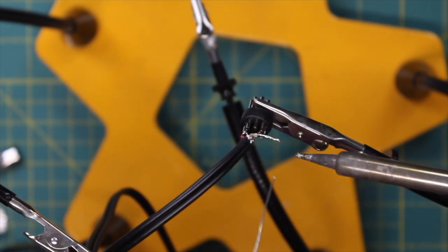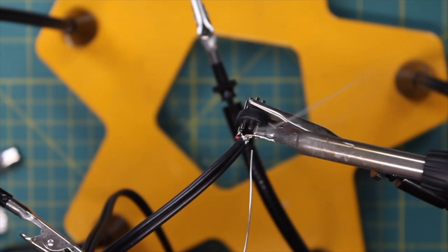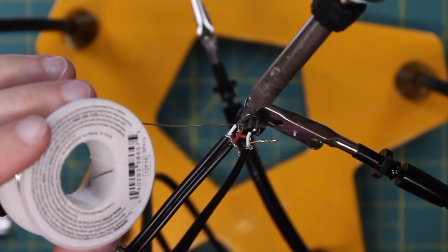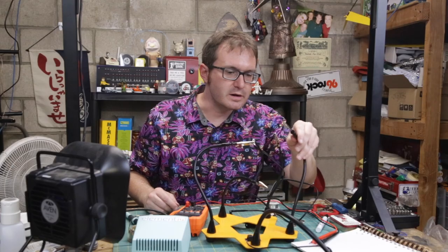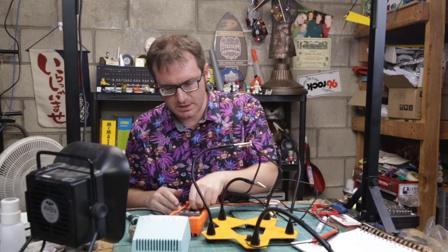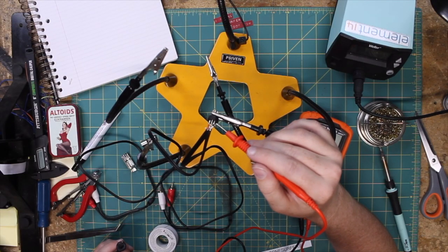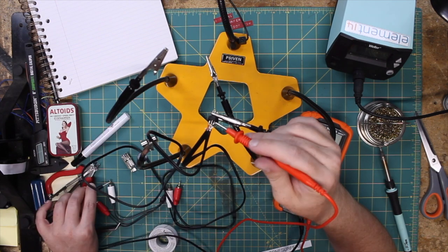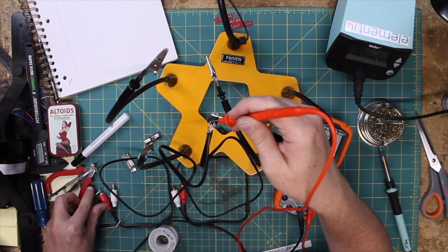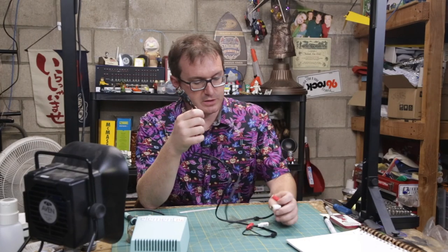Now we're going to be ready to go. Everything looks to be soldered together correctly. I just want to check continuity before I put this thing all together. This is pin three, and that should go to here. Fancy — this should work.